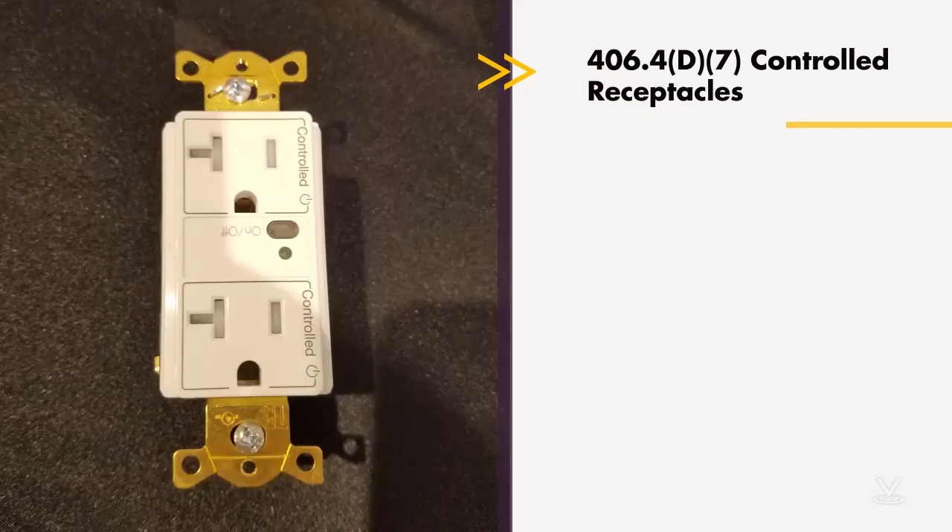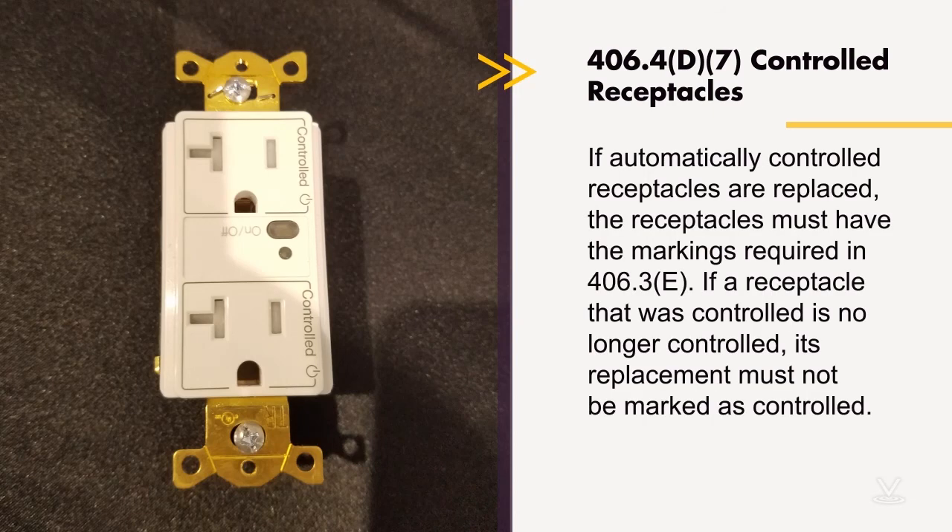Item D addresses controlled receptacles, which were added a couple of code cycles ago. If automatically controlled receptacles are replaced, the replacements must have the markings required in 406.3(e). On this receptacle it may be difficult to see, but there is the word 'controlled' and the controlled symbol. The replacement would have to have those markings — such as in an office building where receptacles shut off automatically at 5 PM to save energy. However, if a receptacle that was controlled is no longer being controlled, then its replacement must not be marked as controlled.